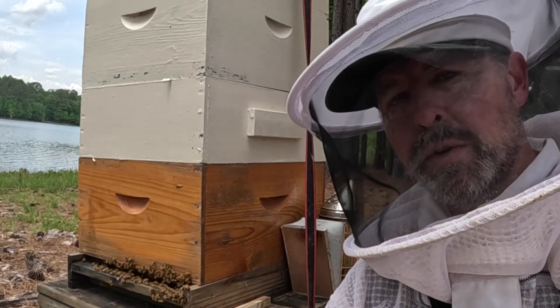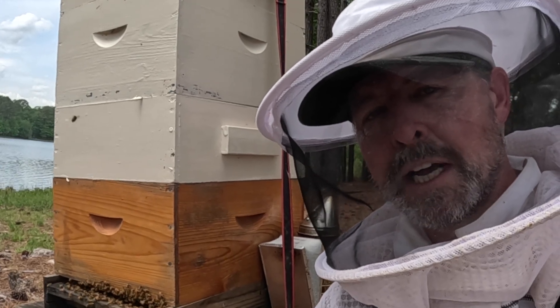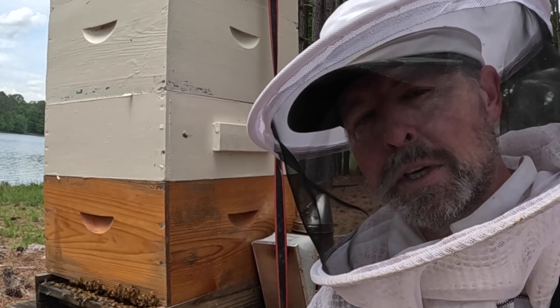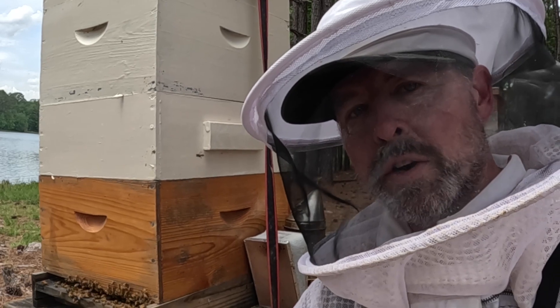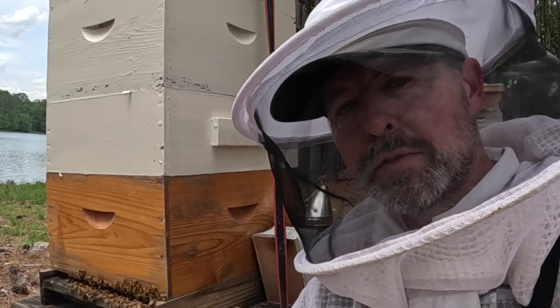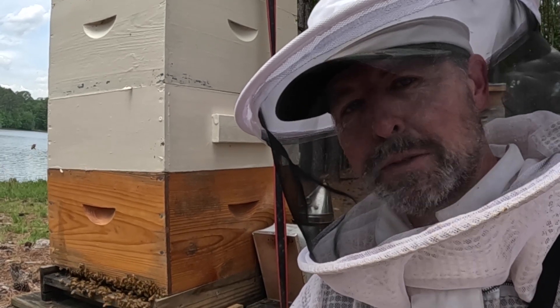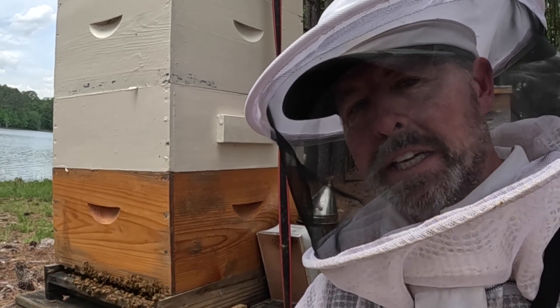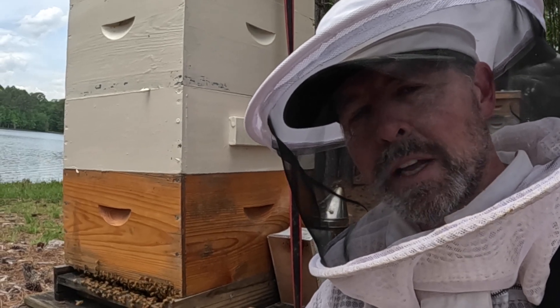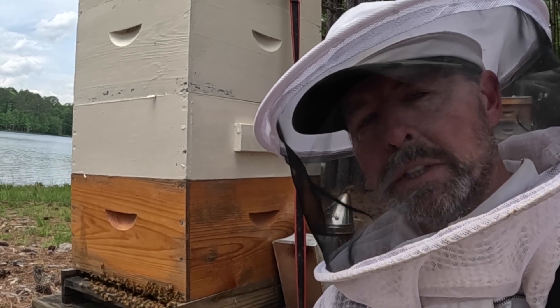I didn't see this queen, but we had a good visit in here. There is a ton of honey being stacked up — nectar right now, but as soon as they cap it over, it's honey, so they're working on it. I'm thinking about slowly starting to pull off some frames. While the flow's going, I'm going to leave it like this and give them plenty of space to move wherever they want. If you like this, subscribe — God bless.